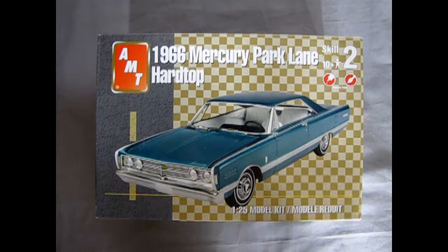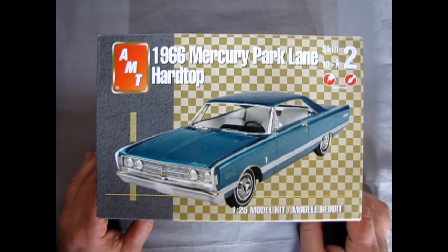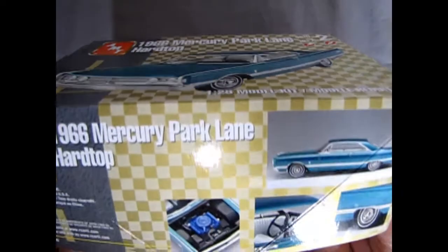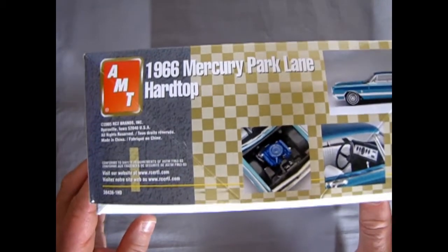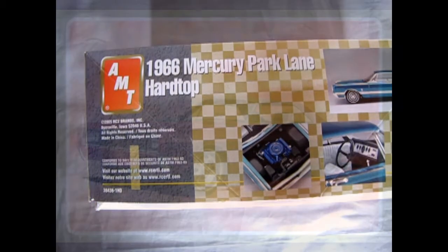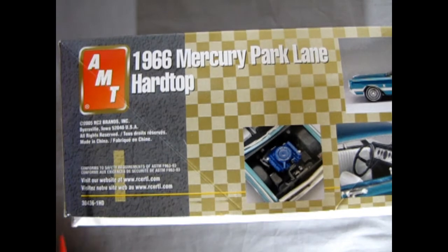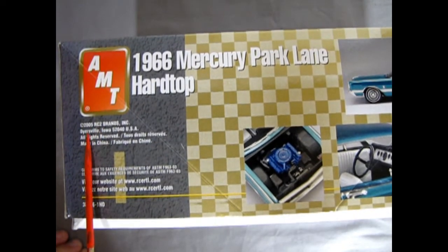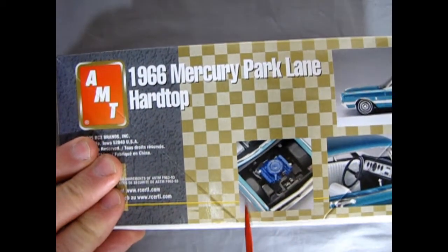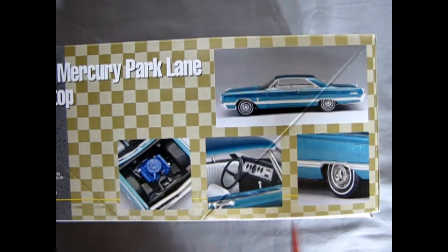This great 1966 Mercury Park Lane hardtop coupe. Now I couldn't find too much information on this kit from earlier releases. I only really found two pictures on the internet — one of them from 1966 with the original box art, and another one from some later unspecified year with a full artwork backdrop. This version of the kit comes from AMT RC2 in 2005 with their checkerboard type series. As typical RC2 on the sides, you get simple pictures of the built-up model. They are quite nice pictures, but kind of simplistic.